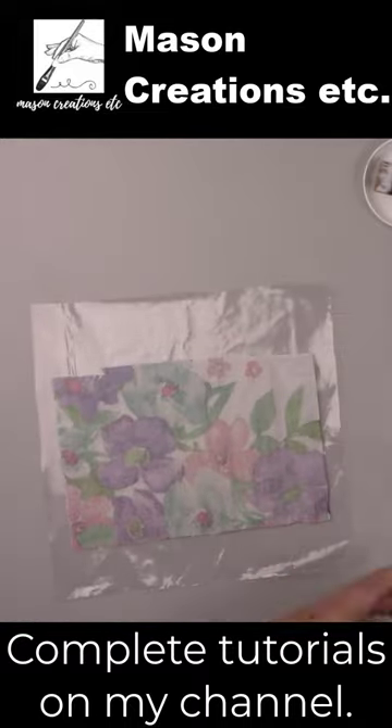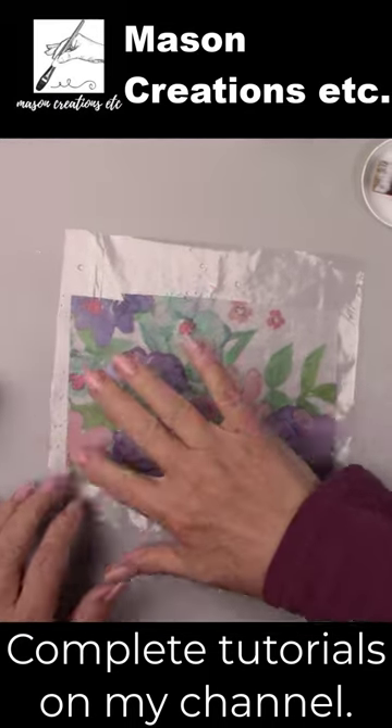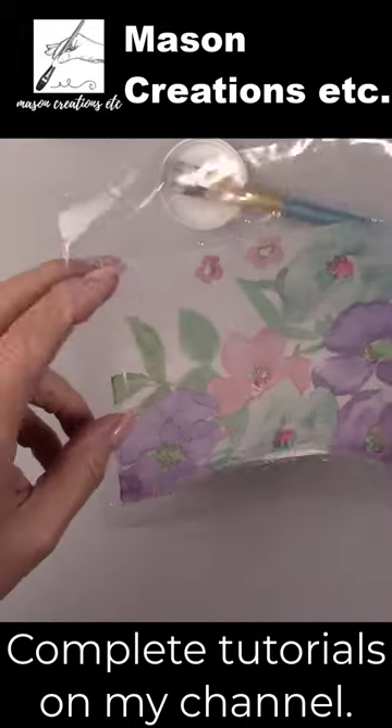Napkin face down on plastic, I squirted it with some water. Smoothed out the wrinkles very carefully. Then laid it on my crate, plastic and all.